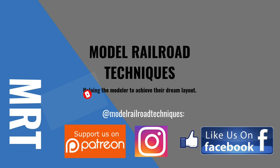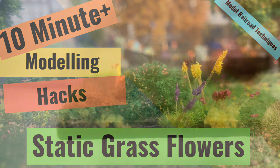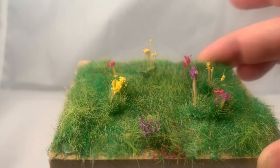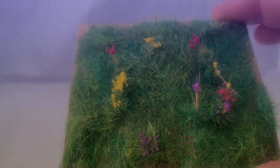Support us on Patreon, like us on Facebook and Instagram at Model Railroad Techniques. Hi guys and welcome back, this is Darren from MRT. This week it's 10 minute modelling hacks on making static grass flowers. If you want to learn how to make gorgeous little flowers like these, stick around - I'll show you how to do it quickly, cheaply, and really easily.